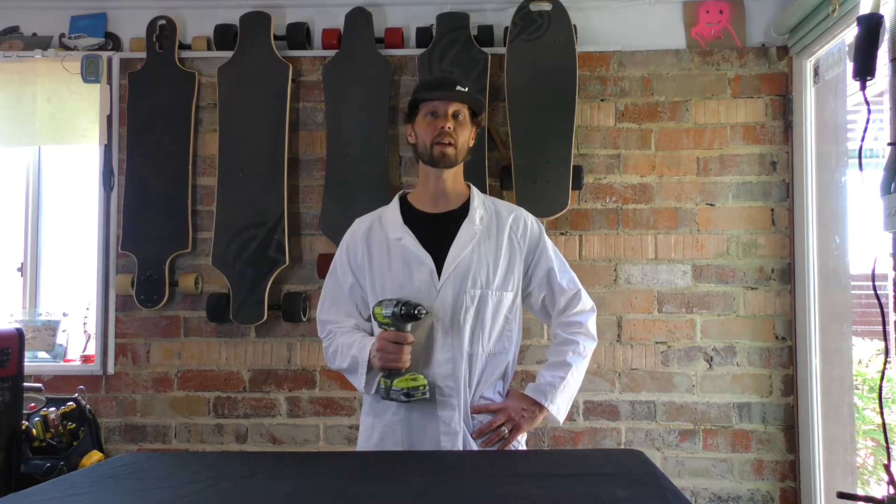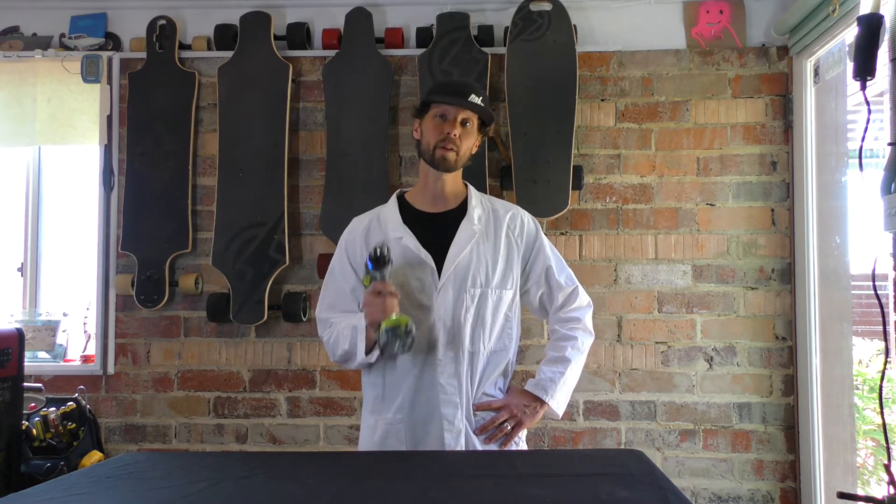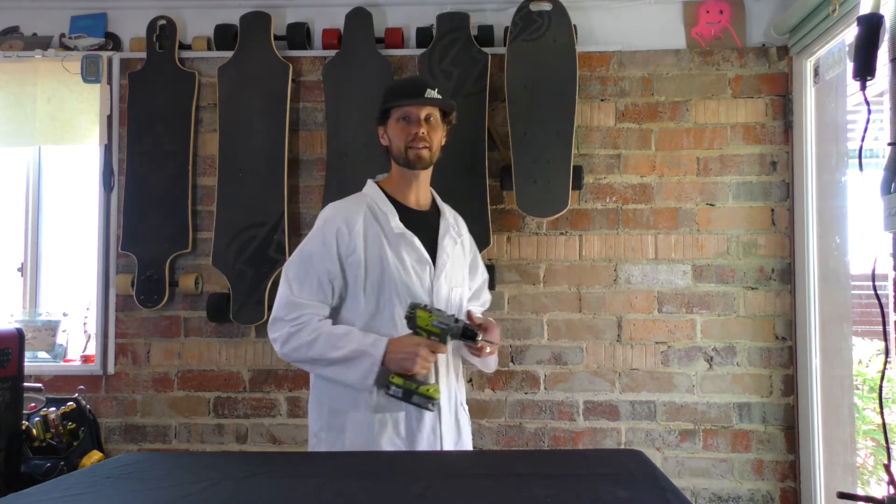Hey guys, R&D Lee here bringing you another edition of Tech Talk. Today we're going to be talking about how to replace a battery on an Atom Electric B10 skateboard.